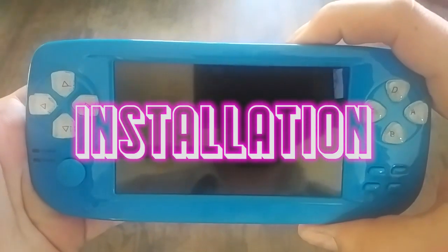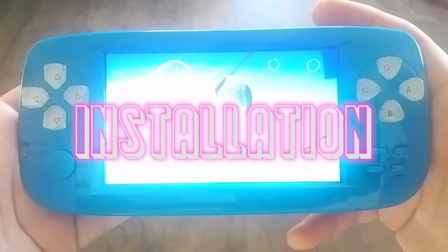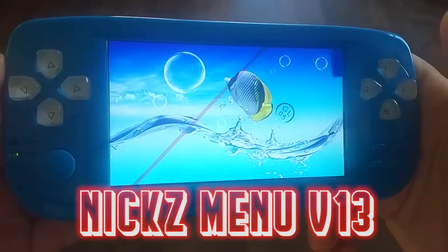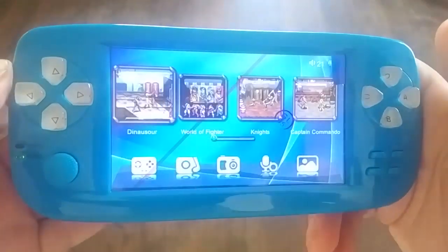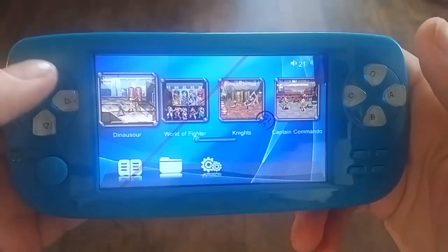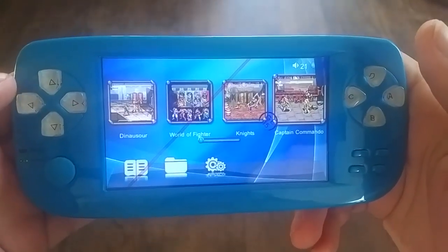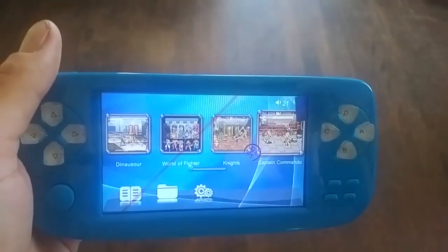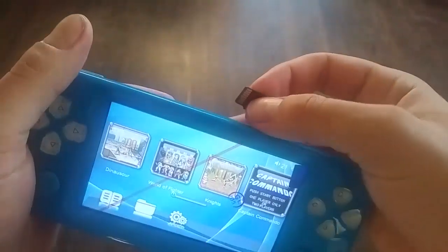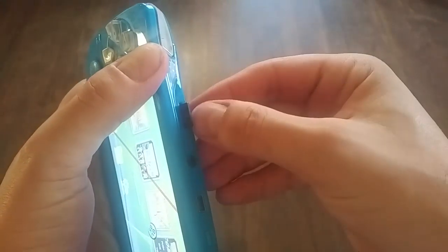My friend bought this Fabricade 3+, and we're going to try installing my menu on it — Nick's Menu, Version 13. His looks different than mine does. You can see his actually has games on it; mine did not. That's what it looks like when you turn it on. I'll take my card — I already put all the files from the menu zip and the ROMs that we want on there.